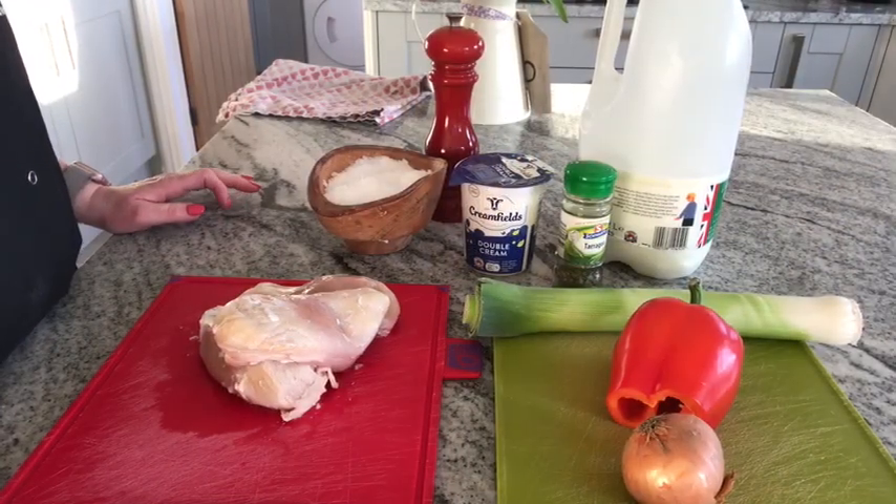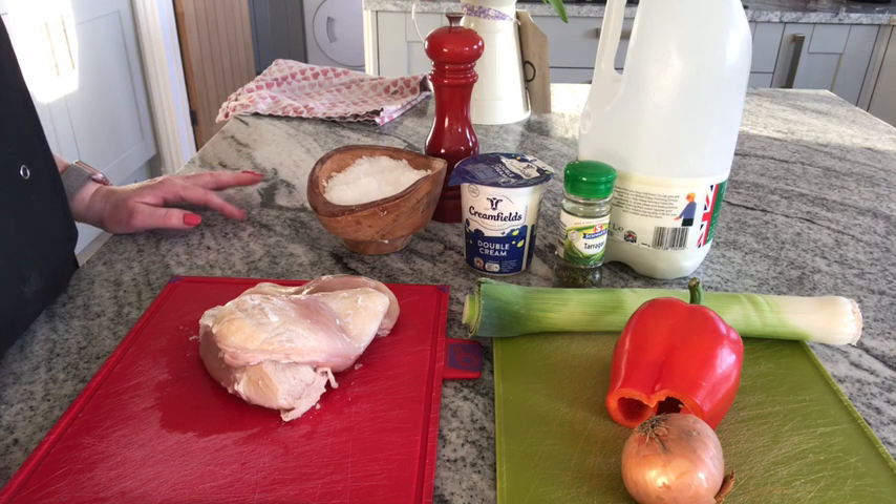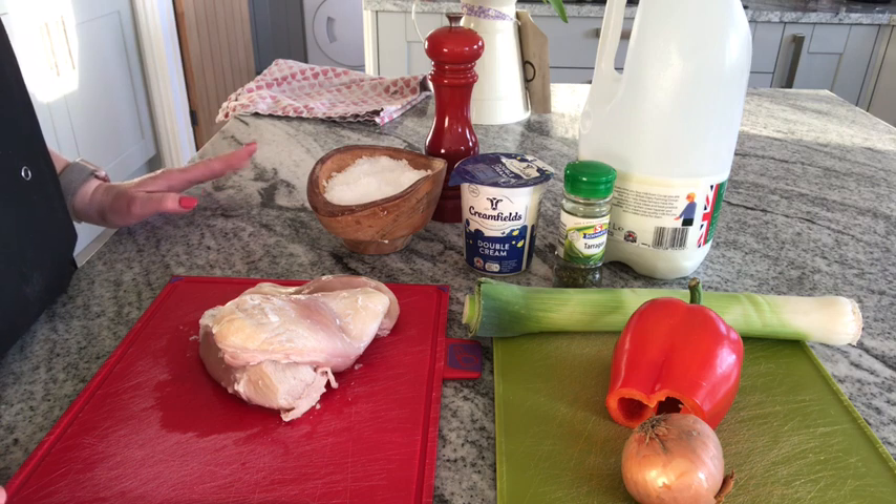I'm going to bake a chicken pie. My shortcrust pastry is still in the fridge chilling, so I'm going to prepare all the vegetables first with the chicken, get them cooking, and then once it's cooling for a little bit I'll get the pastry out and roll it out.